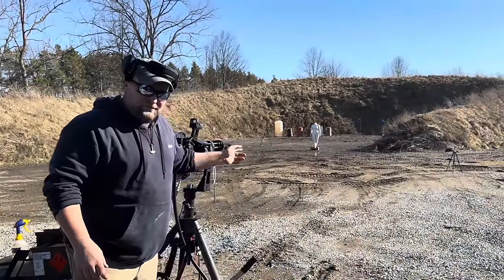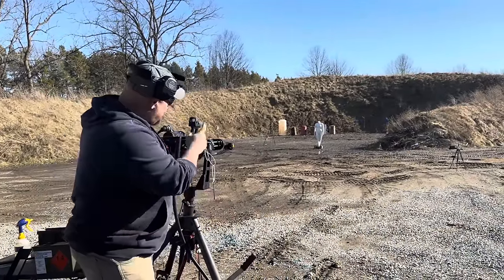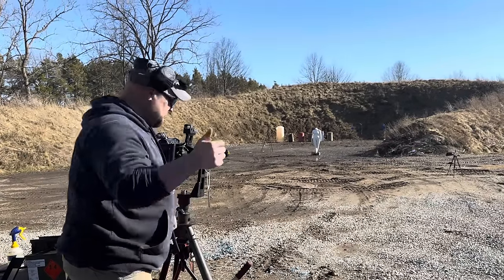Here's PJ's woman mannequin over there — we're going to see if we can cut her in half with the minigun. We've got 400 rounds loaded up, let's do it.